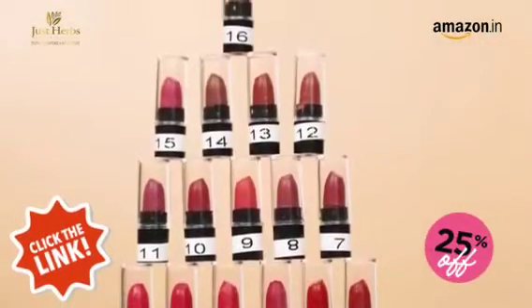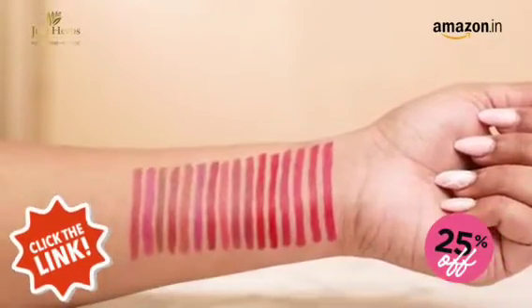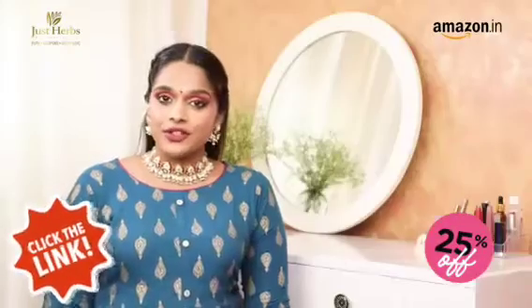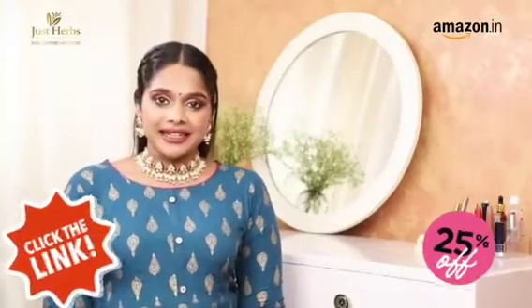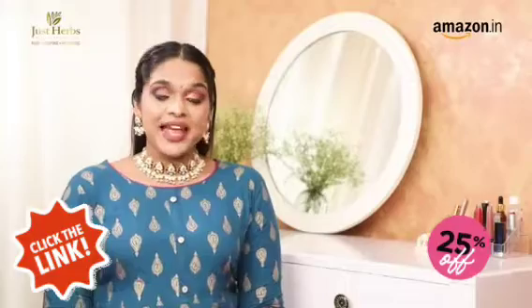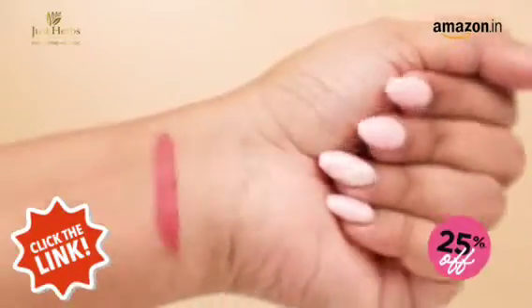I just love how you get to play with so many shades with this kit. Each shade has been formulated to suit every skin tone, so you know you're going to look great no matter which shade you pick. These lipsticks are made with natural Ayurvedic ingredients that help hydrate, nourish and repair them too. It creates a gorgeous matte finish that lasts for hours.